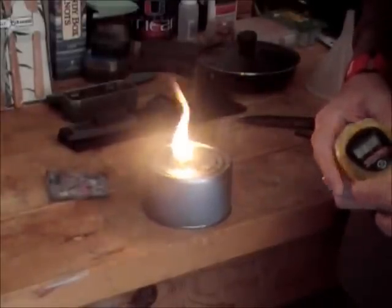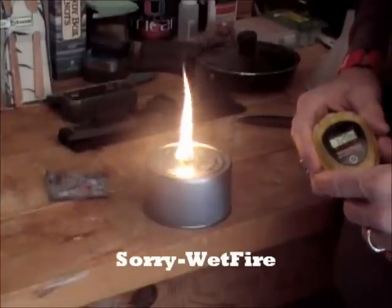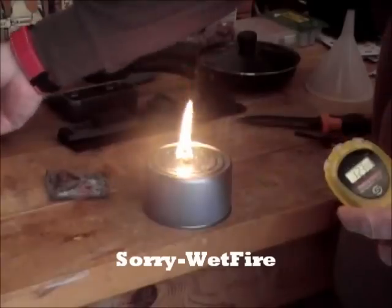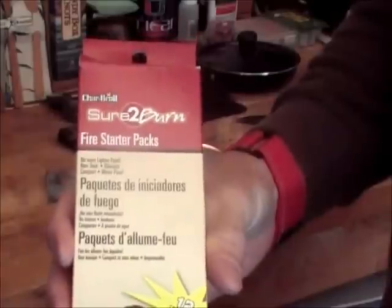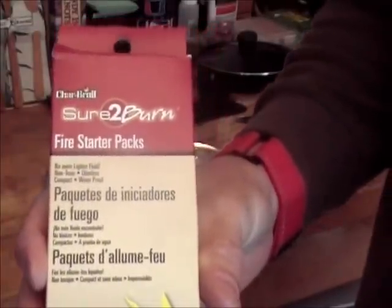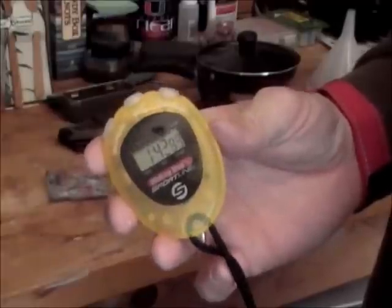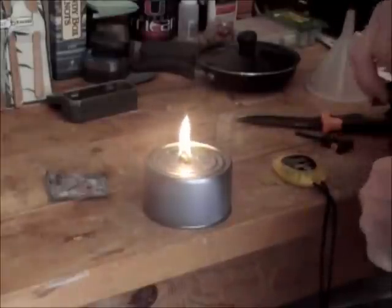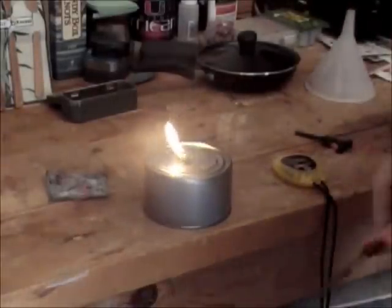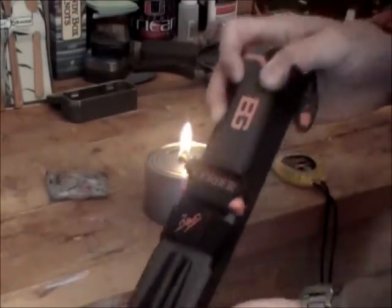They're a lot less money than the SureFire little cubes that you buy. I think it's a worthwhile product and everyone should have at least a dozen of these as backup fire starting. The Char-Broil Sure to Burn fire starting packs are an excellent source for fire lighting. We're going on a minute and 45 seconds already and it's still burning strong.